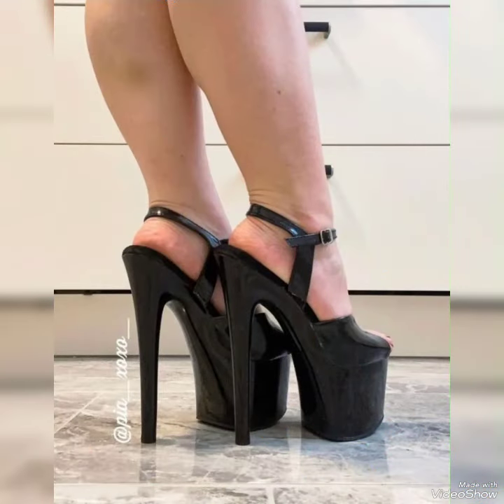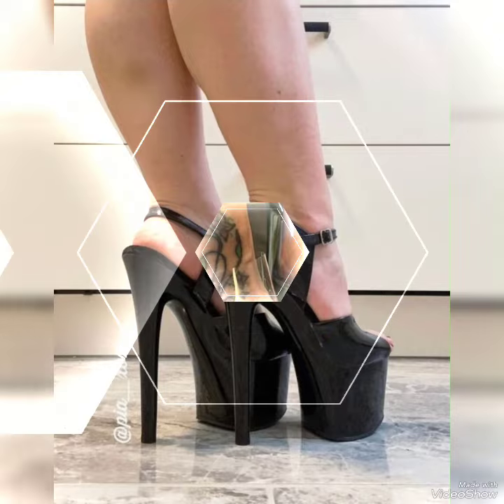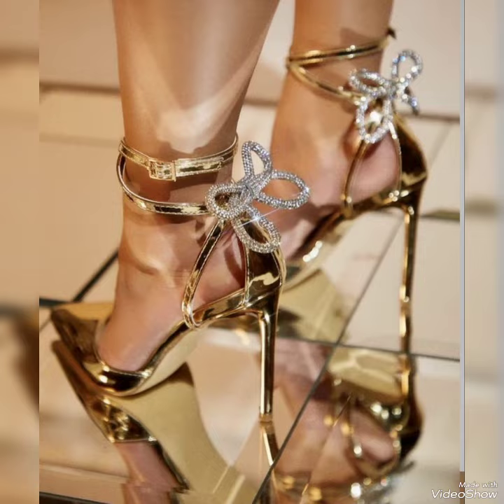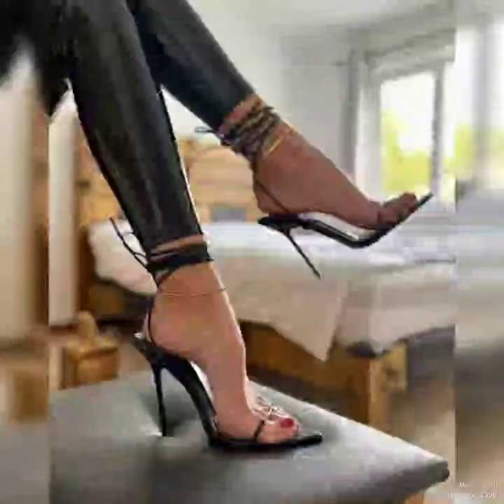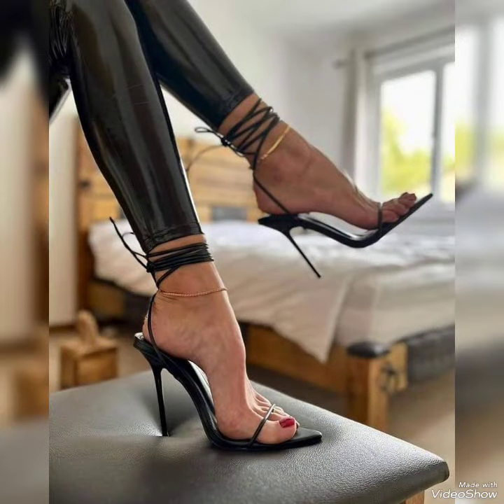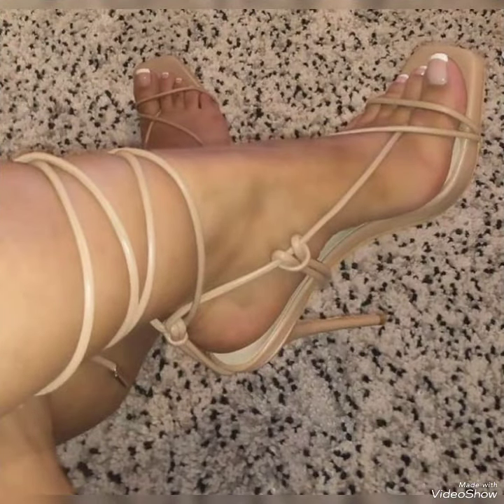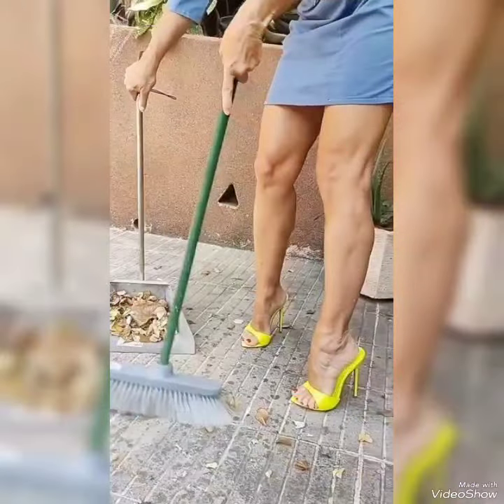Guys, I hope you are liking my content, design ideas, patterns, and the designing of my channel about these beautiful footwears. I suggest all of you watch this video till the end, because this video is going to be very special and helpful for you.